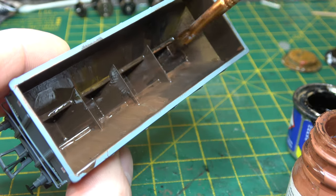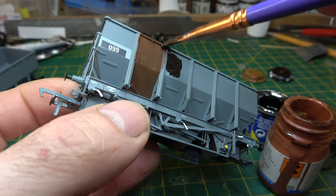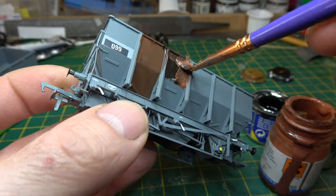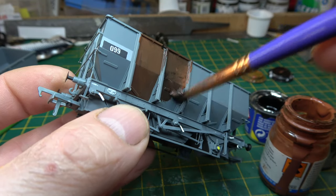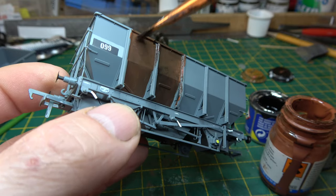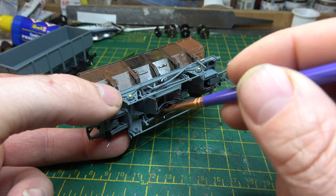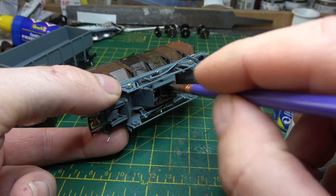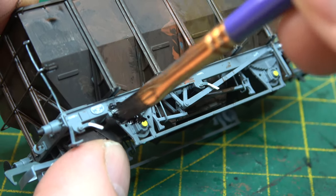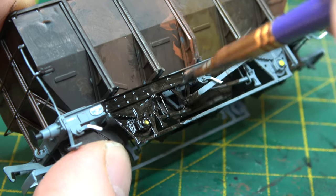It looks a lot better when it's dried. This is where I take a big deep breath and go for the outside. The most important thing I've learned from other YouTube videos is to keep the paint uneven, so it's not the same shade all over. I'll link a couple of videos as well. It looks awful right now but it doesn't matter because this is only the undercoat. I painted the body and then the underside — I left the chassis so I could hold onto something — and then painted it a dirty black.